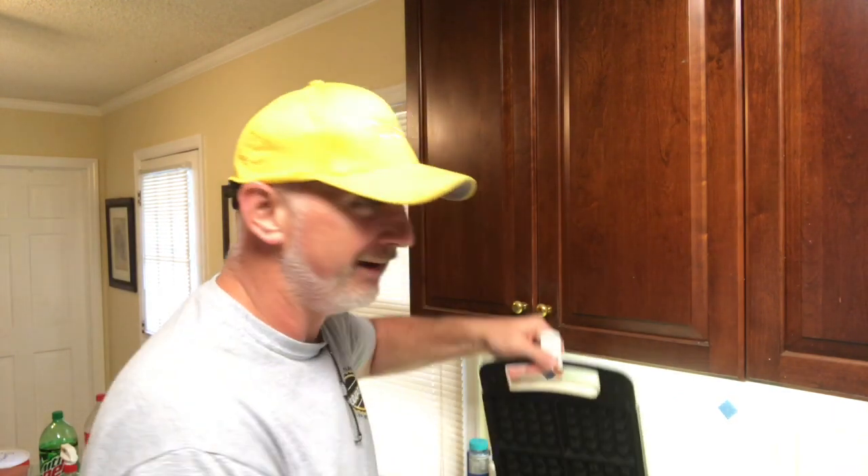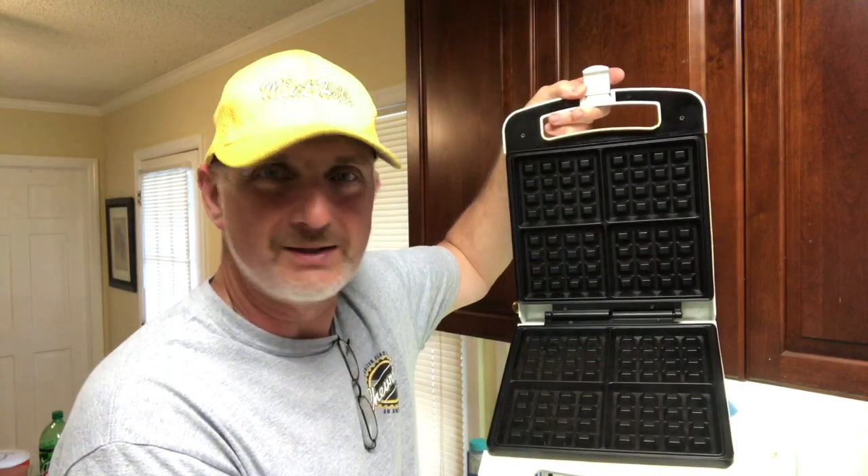Hi-dee-ho there, friends and neighbors. Bobby here today. Today join me as I show you how to make cornbread in your waffle maker. Stay tuned, guys. This is going to be fun.